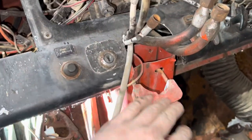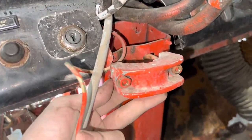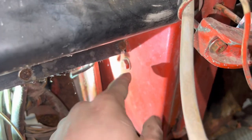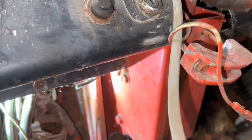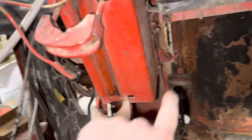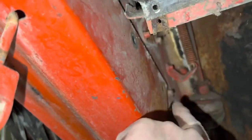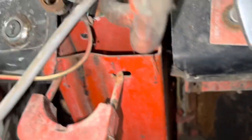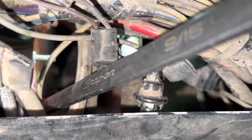Back in the cab — to get the outer column piece off the firewall mount you've got to undo six bolts. There are two you can see there, and another two on top behind the dash which were a pain to get to. Undo them — they're 9/16 heads. Once they're away you can simply pull the outer sheath or outer mount off the firewall piece, and it's as simple as that.